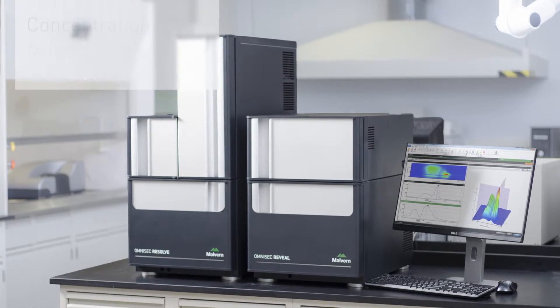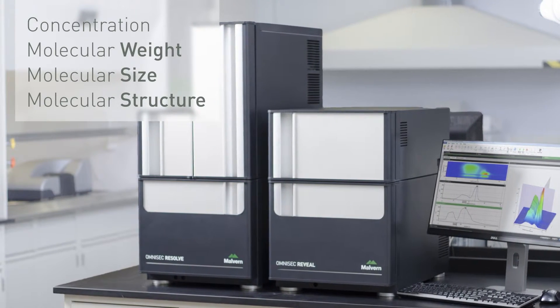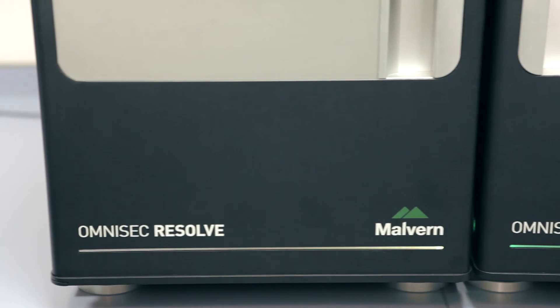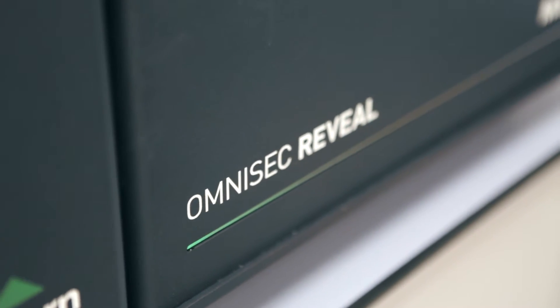With these developments, Omnisec offers truly superior SEC performance. With it you can measure concentration, molecular weight, size, and structure — and with that you can realise the full potential of your polymer or protein development to improve quality and performance. To put Omnisec to the test, request a demo from your local representative. Thanks for watching.